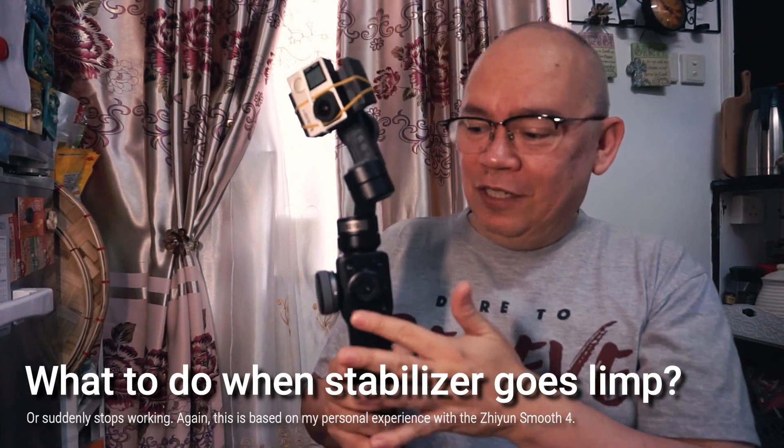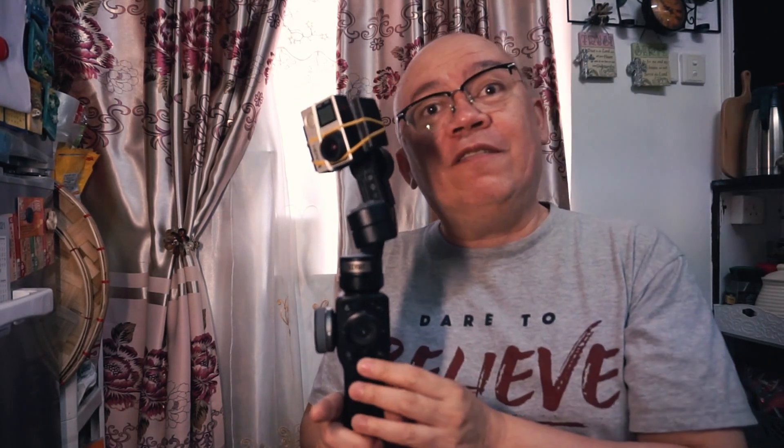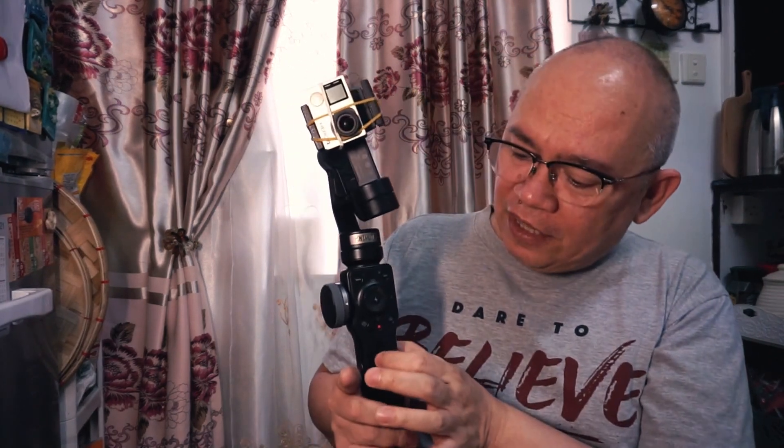But your gimbal — your stabilizer, the Smooth 4 — is still on. So what should you do when this happens? Simply turn it off and then turn it on again. Even when I'm using my mobile phone, sometimes the Smooth 4 does that. I don't know if it's the weight or whatever the reason is — it just suddenly goes cuckoo and berserk.